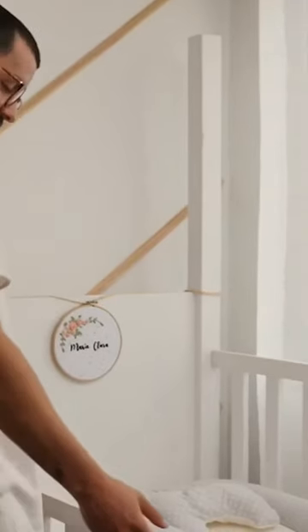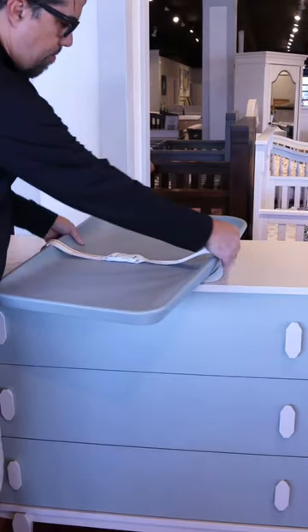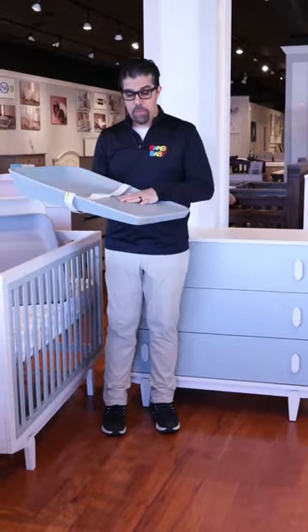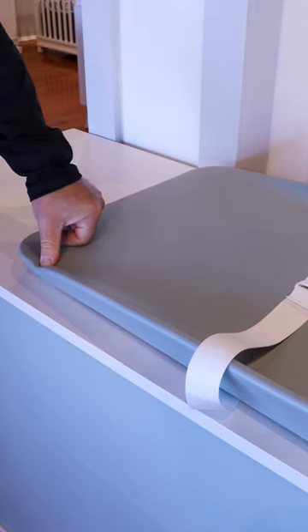Hey guys, Emilio from BambiBaby.com. I understand when designing your nursery, your changing table is usually a big part of your decision making. I bring to you this Matty changing pad by Tulip. This Matty changing pad is a great surface to lay your baby on directly.